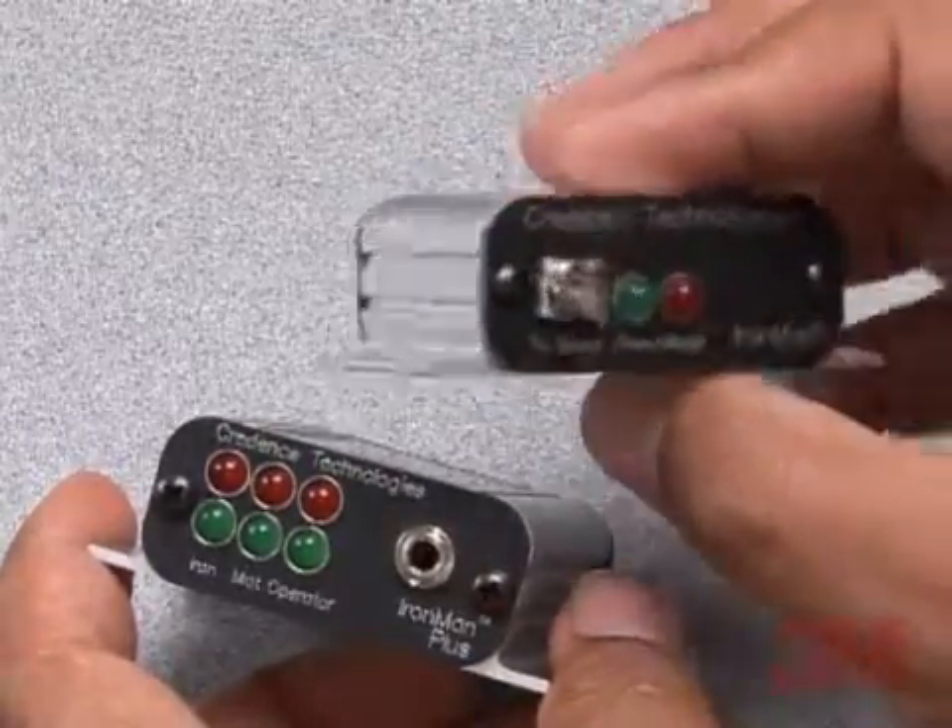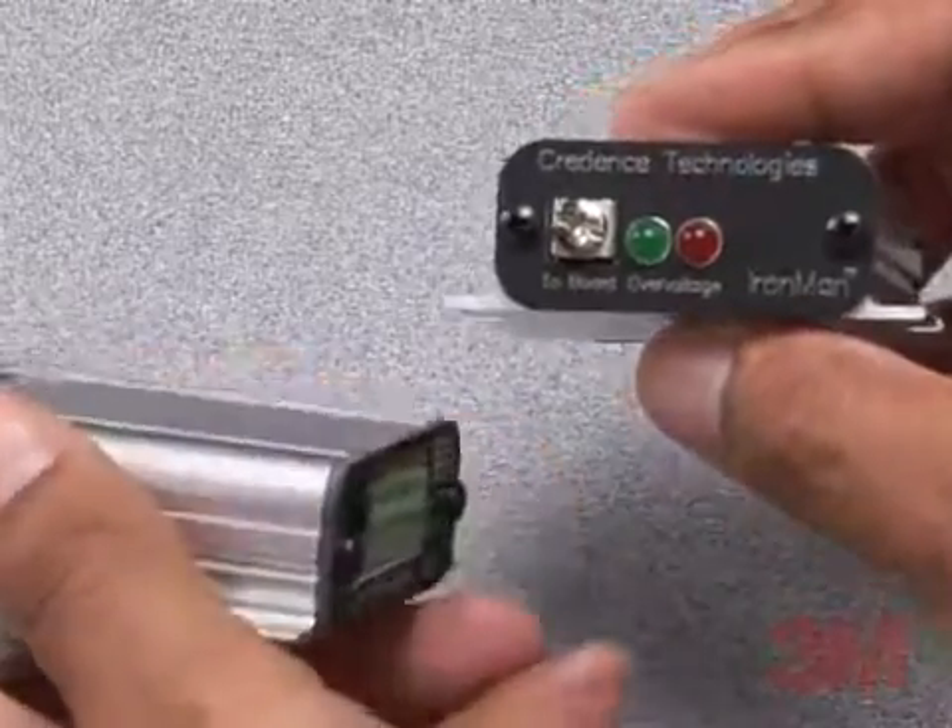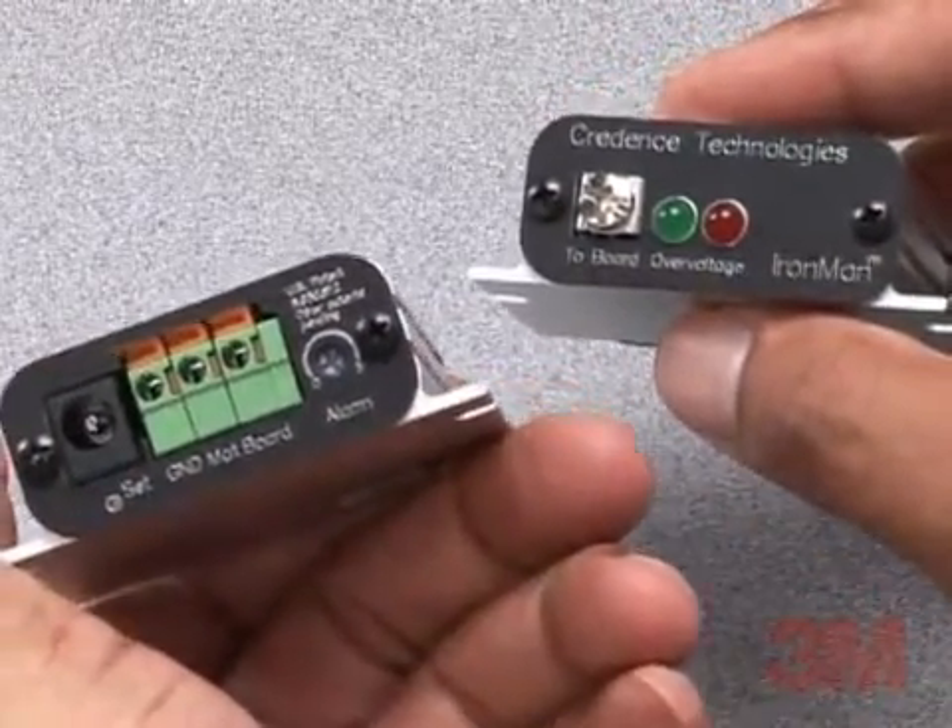3M Ironman Plus Monitor is part of the new 3M down-to-earth line of practical EOS and ESD solutions for electronic assembly and back-end semiconductor industries.